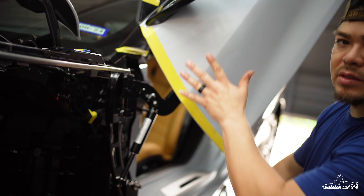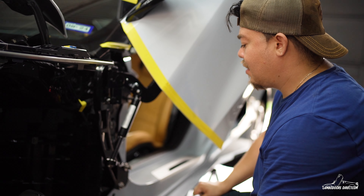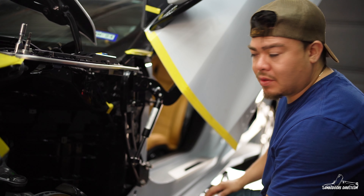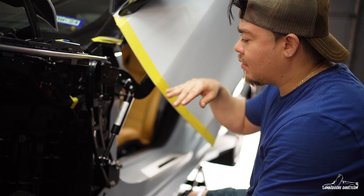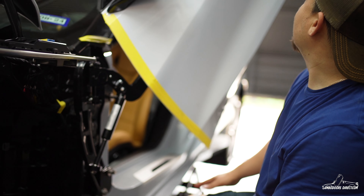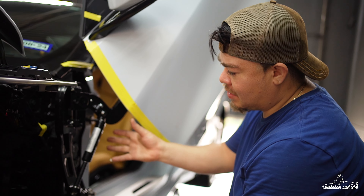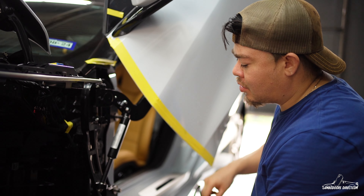At this moment I'm just adjusting everything, making sure the lines line up with the factory. Making sure the bolts are nice and tight, and I'm adjusting the opening — how wide and how high it should be sitting. The whole concept of lambo doors is not too bad, just gotta make sure you do everything right.